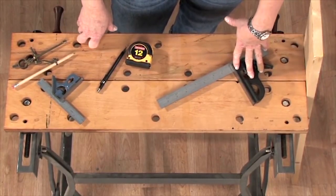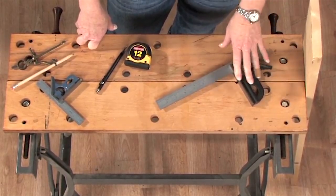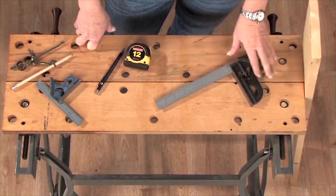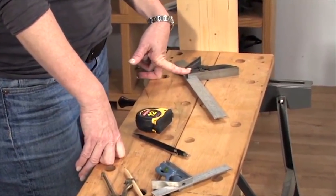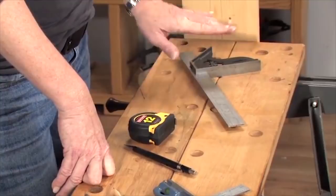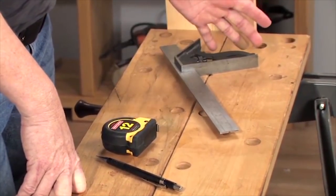The combination square is for laying out all of your joints and checking for accuracy after you've cut them. Your square must be square and the ruler should meet the head at 90 degrees. The first thing you want to do when you buy a combination square is to check that it is square, and there's an easy way to do that.